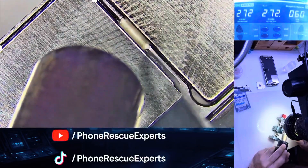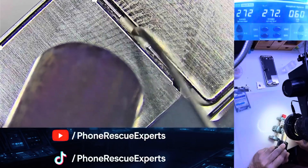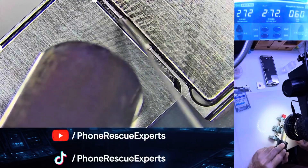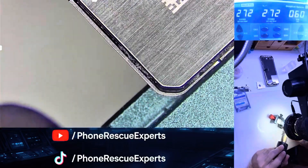Smart soldering, not full replacements — that's how we work at Phone Rescue Experts. If you enjoyed this repair or learned something new, make sure to like, comment, and subscribe. We've got more high-level iPhone fixes coming soon.